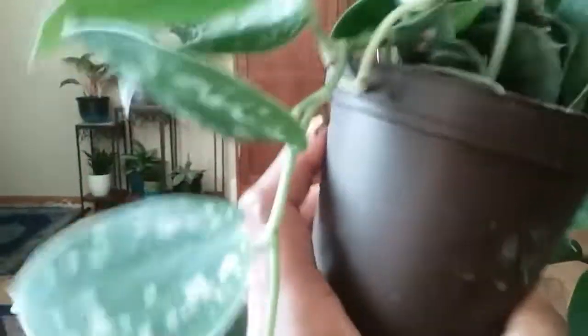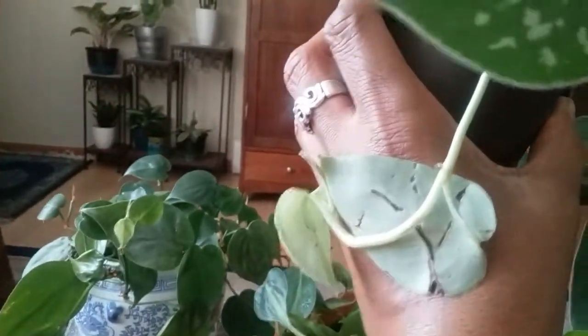I just picked this one up this weekend for only five dollars. It did have a couple of damaged leaves on it, but I didn't feel like haggling for them to mark down the price. I also picked up this little dish from a local artist for only eight dollars.